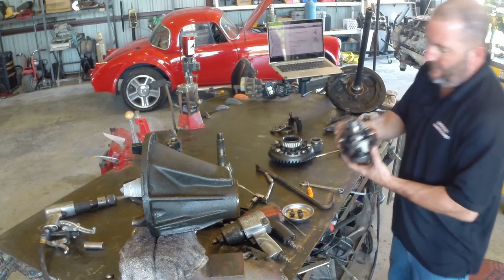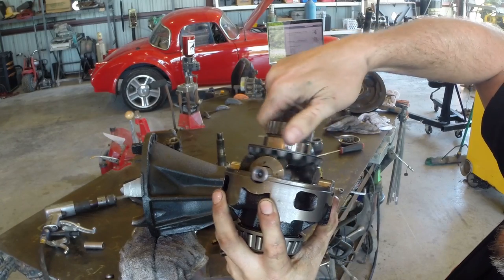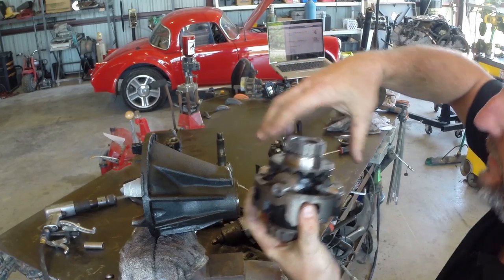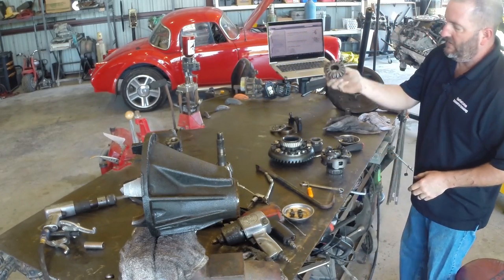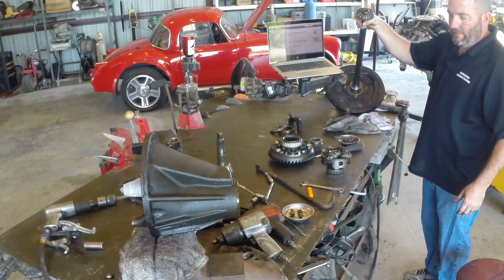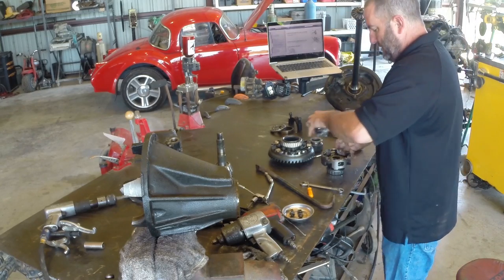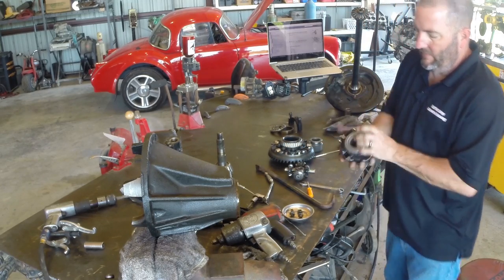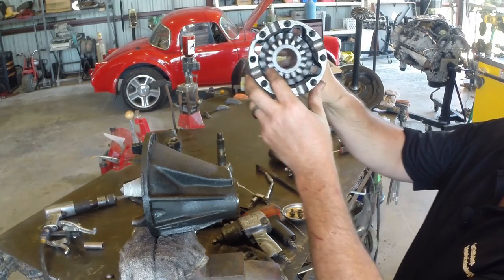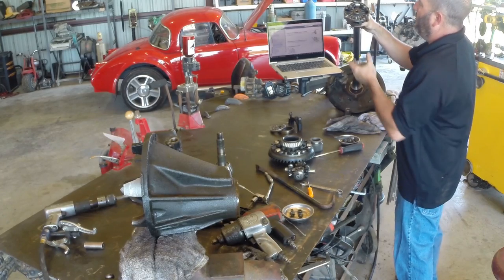I finally got this thing apart — that was less than enjoyable. This is the inner workings of a differential — this is what allows you to go around a turn and have the outside wheel spin faster than the inner wheel. Right now this diff is in open mode. These side gears spline onto the axles, so if the wheel turns the side gears turn. There's one for each axle in here.